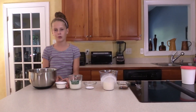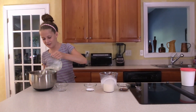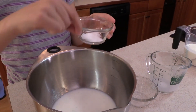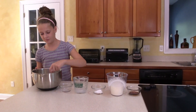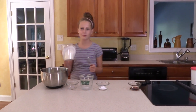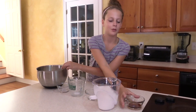Let's get going. First, we're going to add 3 quarters cup of sugar, then 1 cup of whole milk, and 2 pinches of salt. Now just whisk it until the sugar gets dissolved. Then you're ready to mix in 2 cups of heavy whipping cream and 1 tablespoon of vanilla.